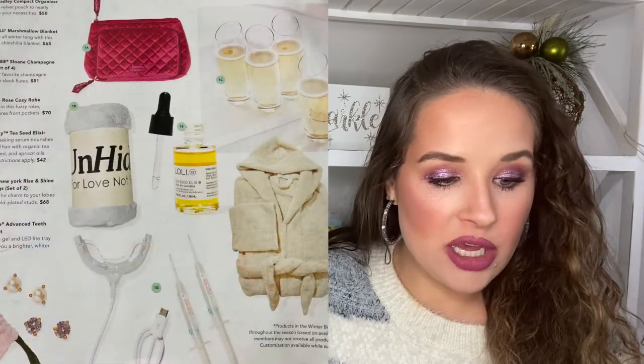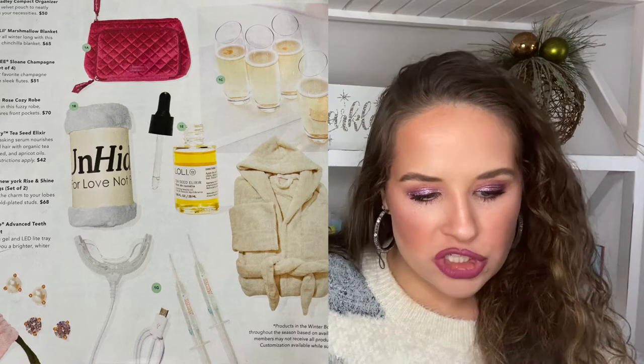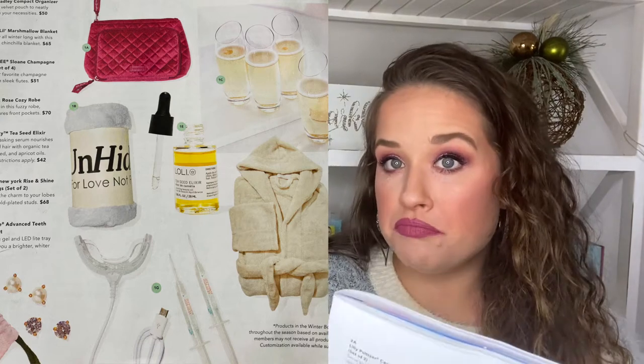If I was going to get some type of teeth whitening thing, most of them are about $50 or more anyway. So this kind of made the box for me. I'll put a picture up here of all the things you could have gotten.